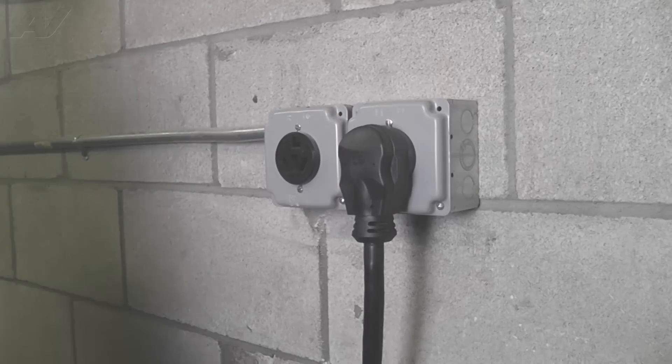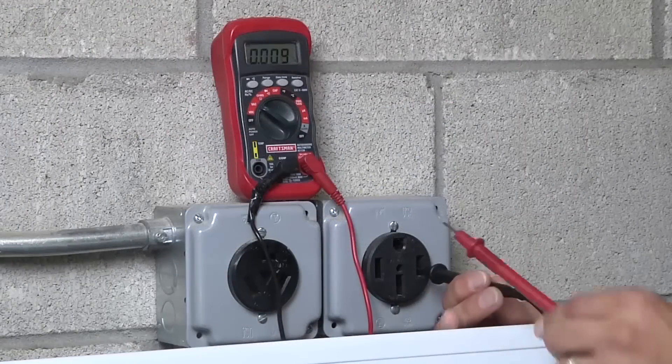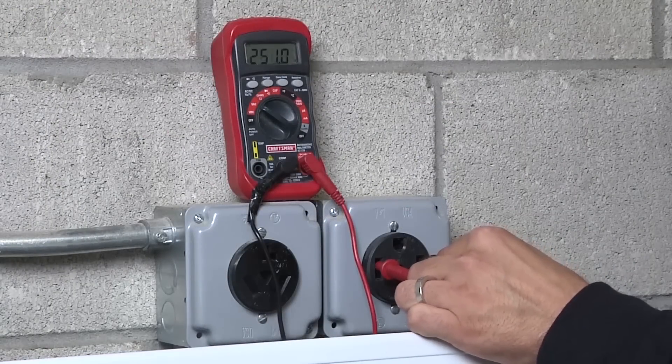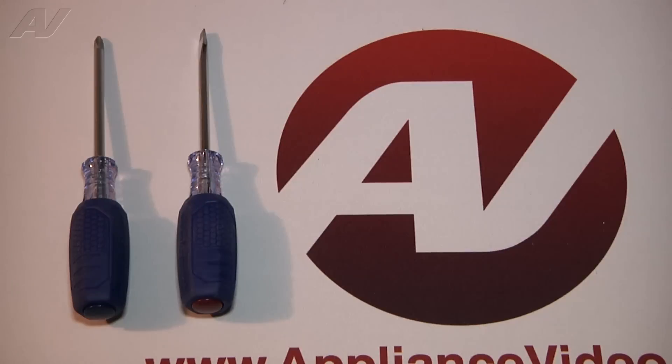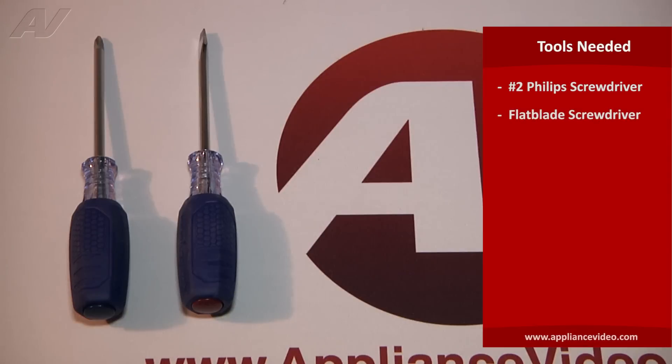Before beginning any repair, always be sure to disconnect the power to the appliance. It is also recommended to test the outlet for proper voltage. The tools you will need to complete this repair are a number two Phillips screwdriver and a standard flat blade screwdriver.